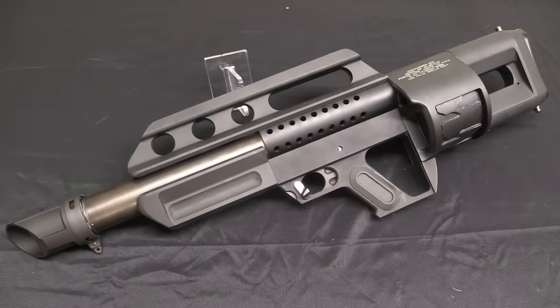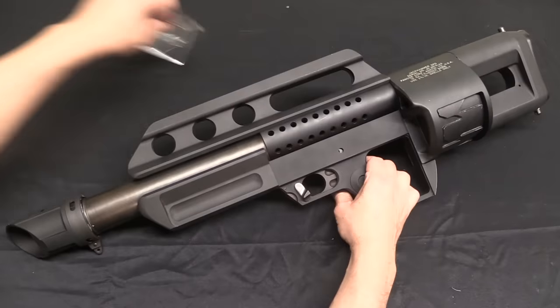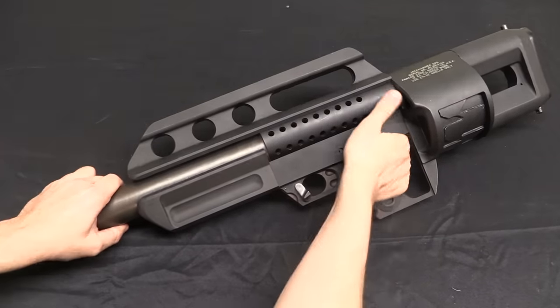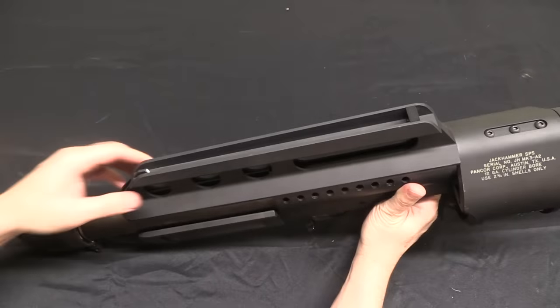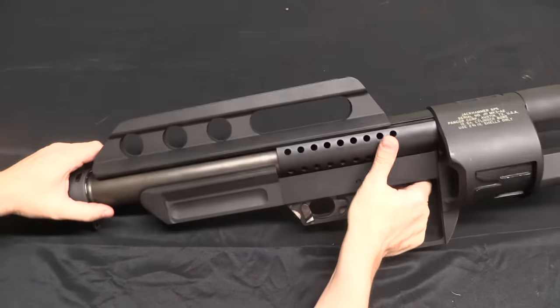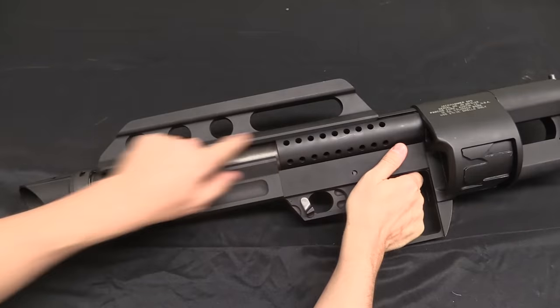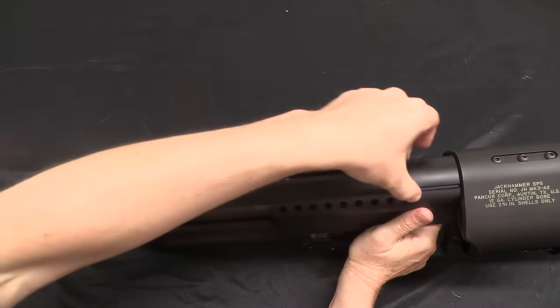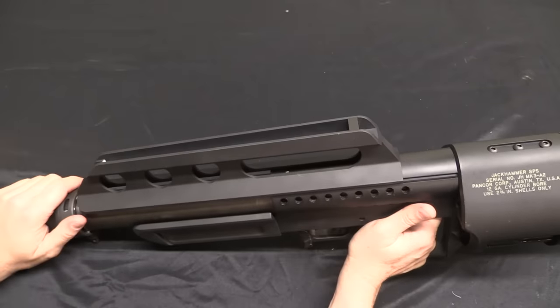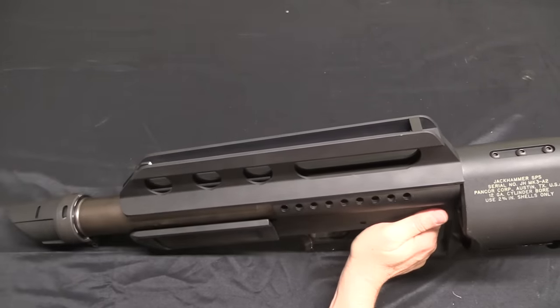The overall configuration of the gun is the same as the original Jackhammer, but there are a number of subtle changes. For example, this top rail with the sighting rib — on the original guns that was a sheet metal piece pressed in place. On this it's a solid aluminum element, and if we were to take the muzzle cone off, this would slide off the top — it's dovetailed onto the receiver. So it's a much sturdier way to do the sight rib.